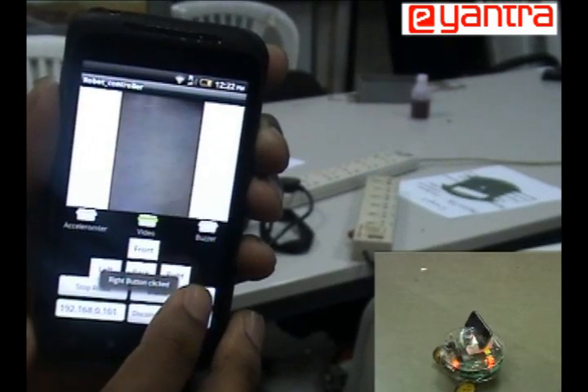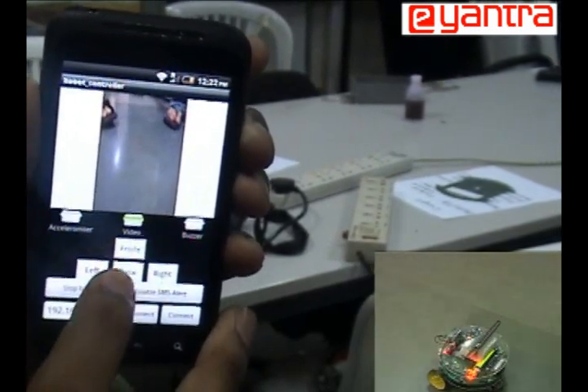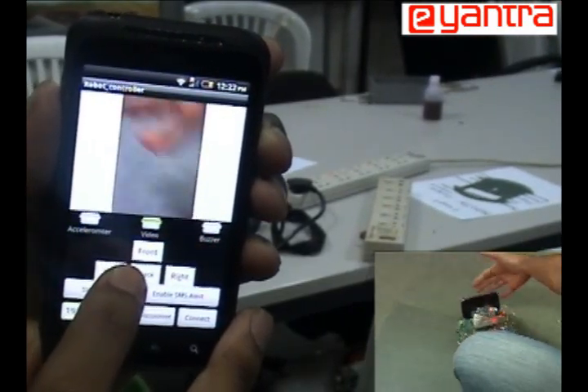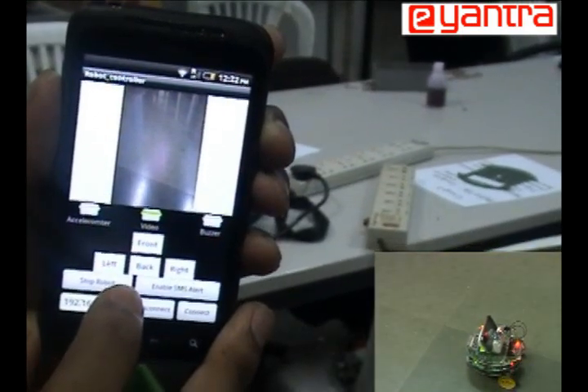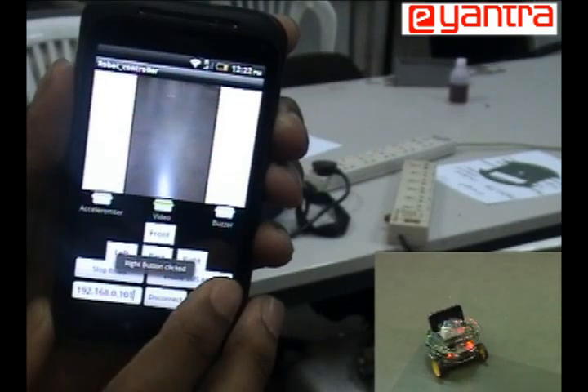The camera of the on-board Android phone streams the video to the client-side Android. For example, if I show my hand, you can see it on the client mobile phone. You can also control the robot through the client application using front, back, left, and right buttons.